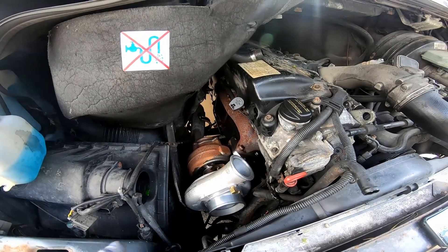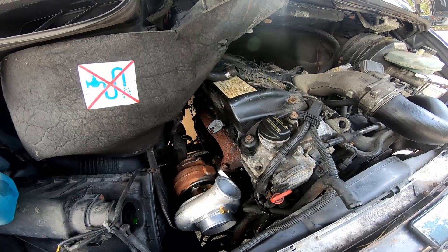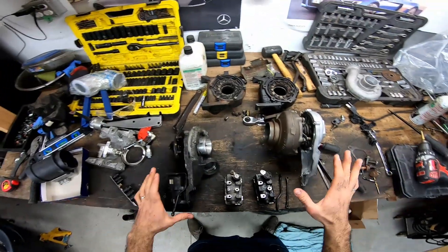Good morning — welcome to day three of what was supposed to be a one-hour turbo upgrade video. We've hit a snag with the GT23 unit — it's not going to mount directly onto the car. I'm going to show you why in a second, but I'm going to have to cut this video short today and we'll resume once I've figured out what to do with the turbocharger. Let's have a look at what the issues are.